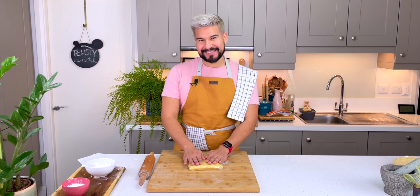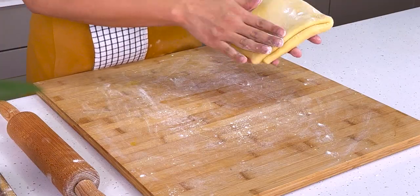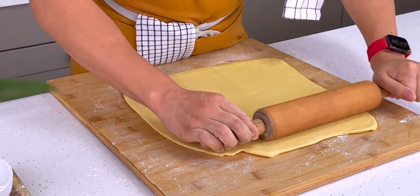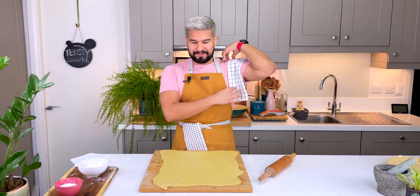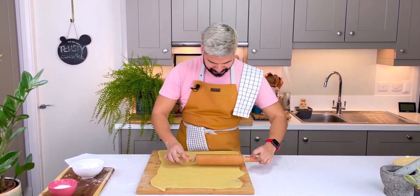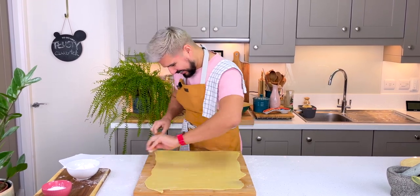I've taken my dough out of the fridge, so now we have to roll it out really, really thin. Just go with a bit of flour because the last thing you want is to get your dough nice and thin and then have everything stick. I've got my dough as thin as I can possibly get it.